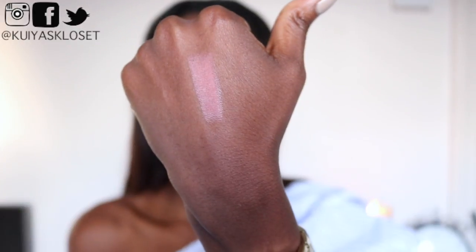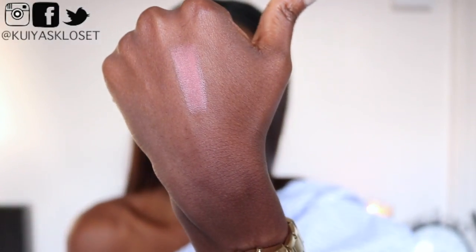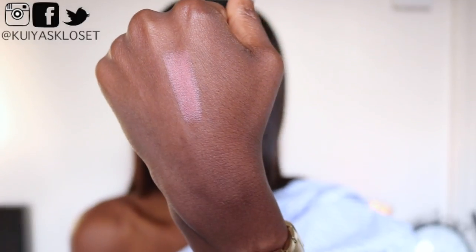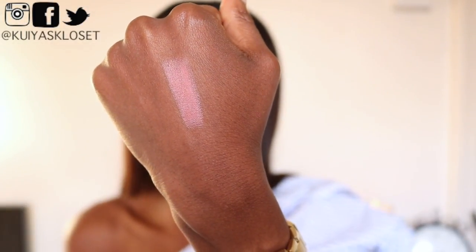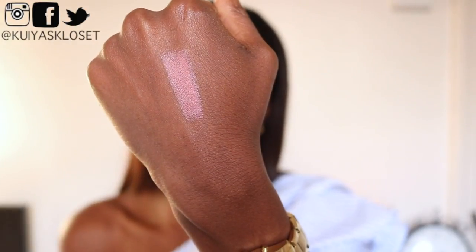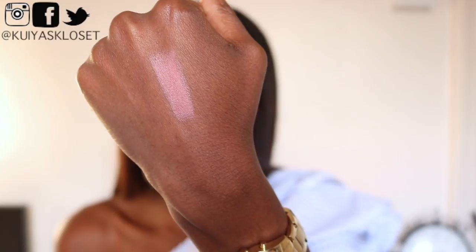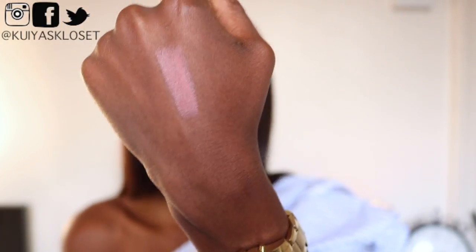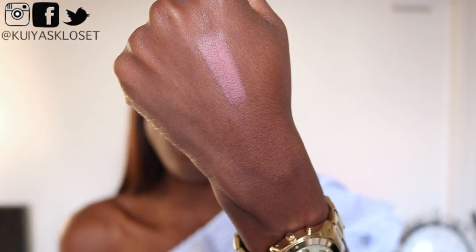There's a quick hand swatch of Super Cindy. On the website they refer to Super Cindy as being a taupey nude — I don't really think so, not for me anyway. It doesn't look like a taupey nude on my skin. I feel as though it's got a little bit of a rosy pink undertone to it. It most definitely is not nude on me, as you'll see in a moment.